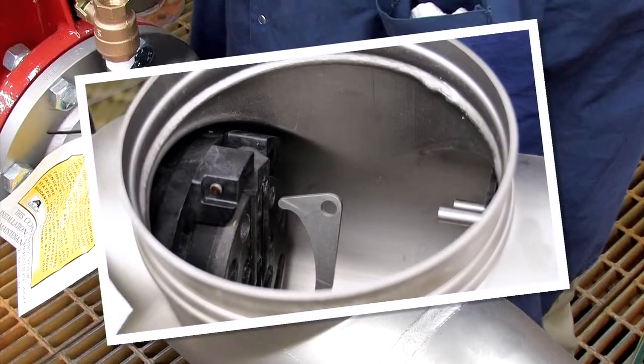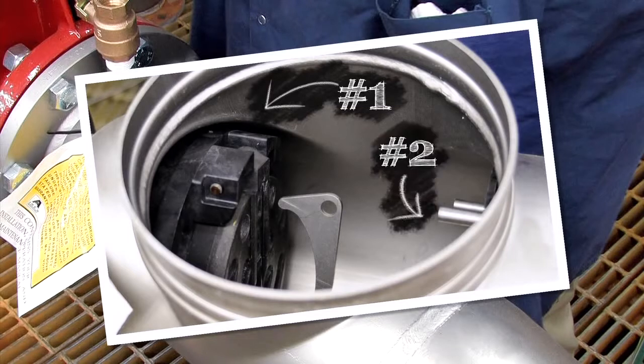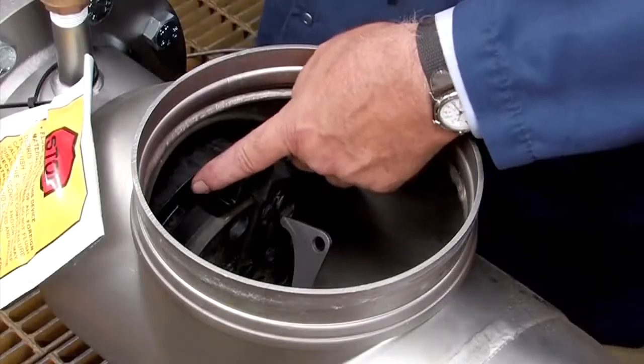Inside the assembly, you'll observe two check modules differentiated as the number 1 and number 2 respectively. The number 1 check, which can often be unscrewed by hand, should be removed first, followed by the number 2.